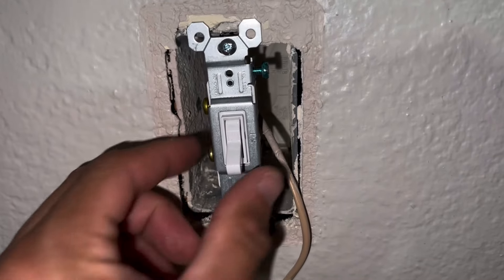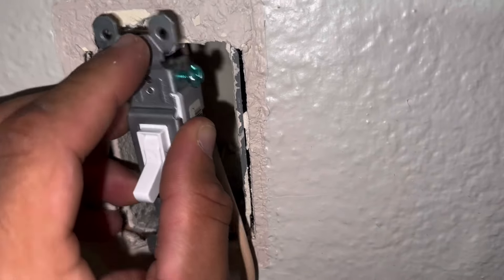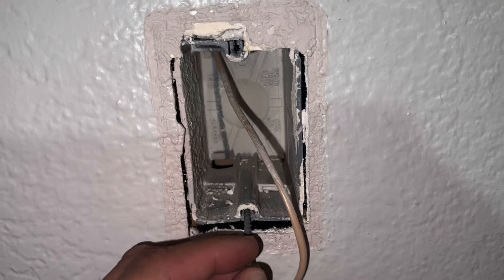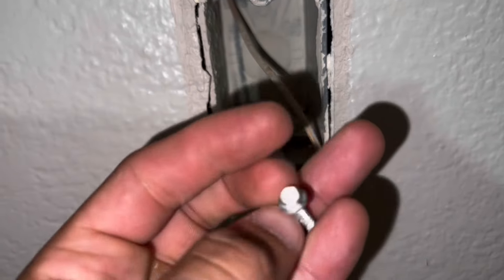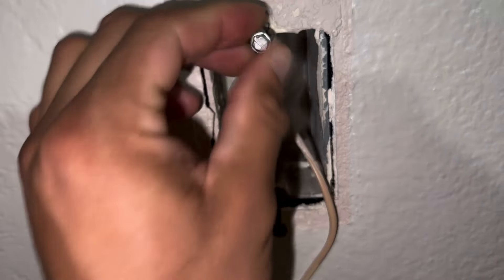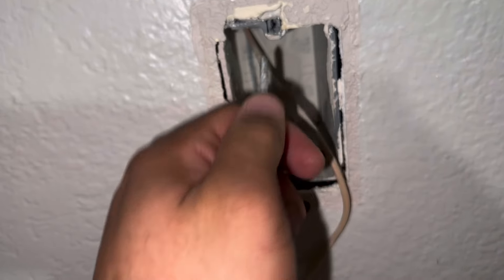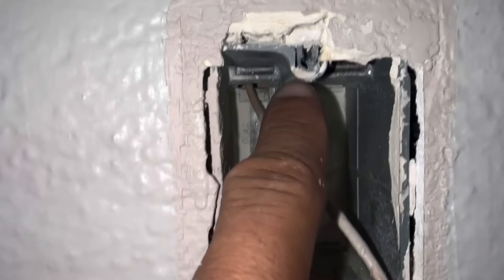Here's a better close-up view. The screw is no longer secure, and to fix this problem the previous technician will use another screw such as a drywall screw or a bigger screw that will snug in there. Now this is temporary — the more you use your outlet, especially if you're plugging things in, it continues to wear and tear. Eventually it'll pull out and just gets worse and worse.